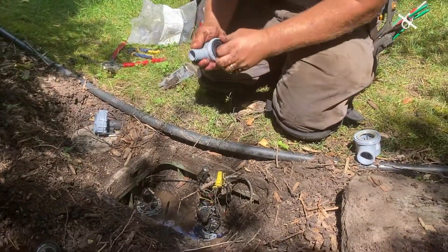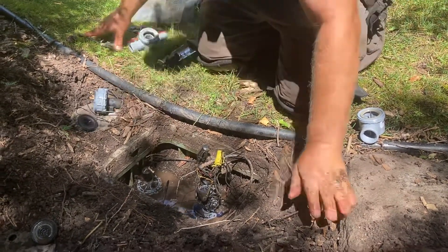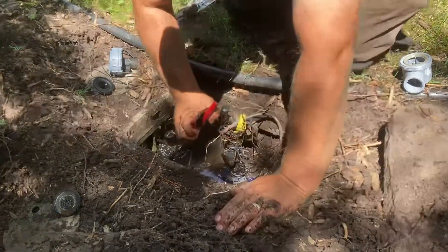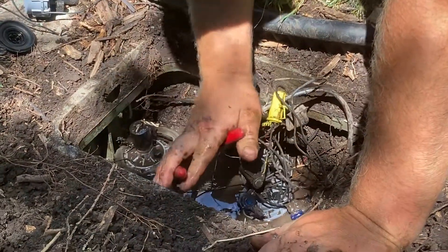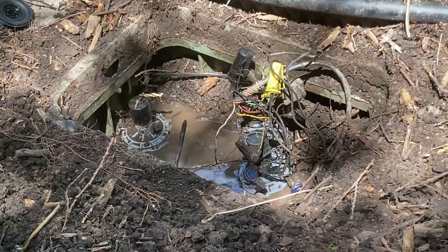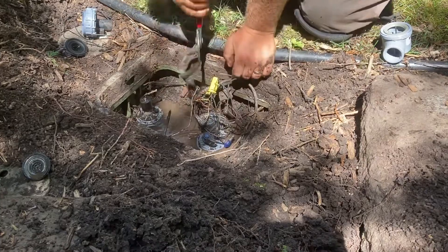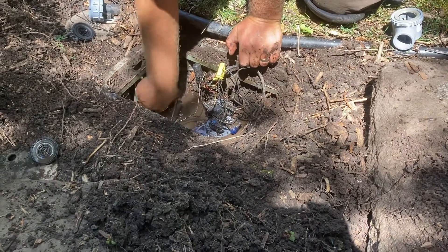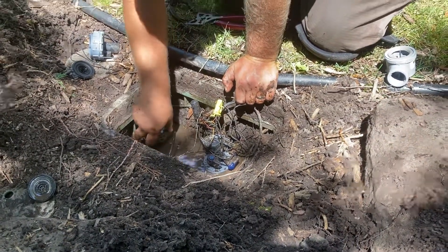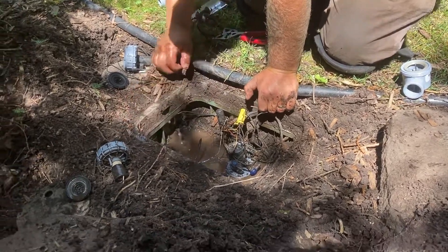If it doesn't come apart in one piece — come on. The white solenoid valves on these, I think, were made when they were Hardy. That's the older style — they'll have white solenoid wires.